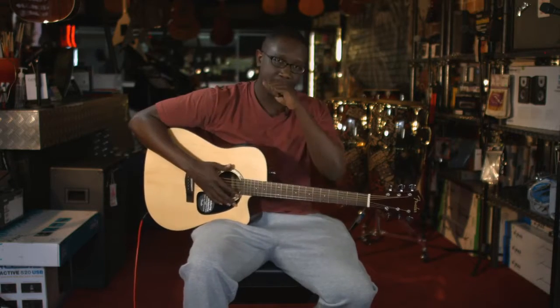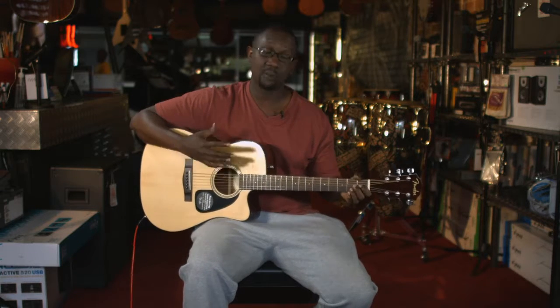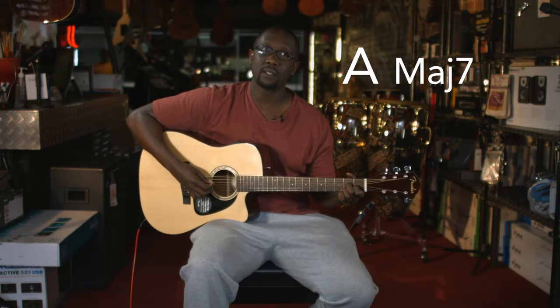You probably heard that part on the track and it probably sounded more complicated than it is. It's actually simple. So I'm going to break it down for you so you can be playing it. It's basically A — this is an A major 7.